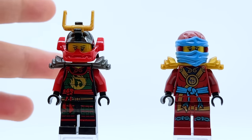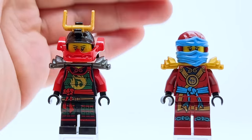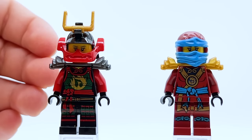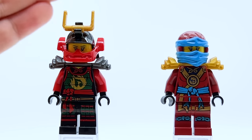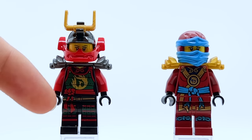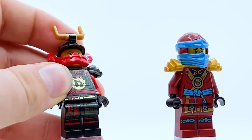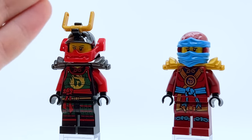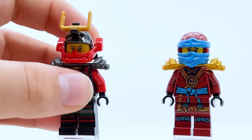Coming to 2015, there were two Nya minifigures released this year. We have another Samurai X Nya for Tournament of Elements and then the very first Ninja Nya for Possession — Seasons 4 and 5 respectively. Tournament Nya is probably my least favorite Samurai X suit. I do appreciate how different every Samurai X is — so far they haven't repeated color schemes. This one leans more into black, with a bit of dark green in the torso, which looks quite cool. I just feel like the suit's not as elegant as some of the others.